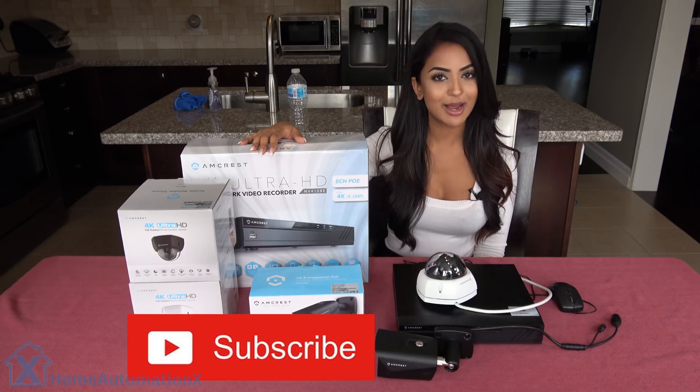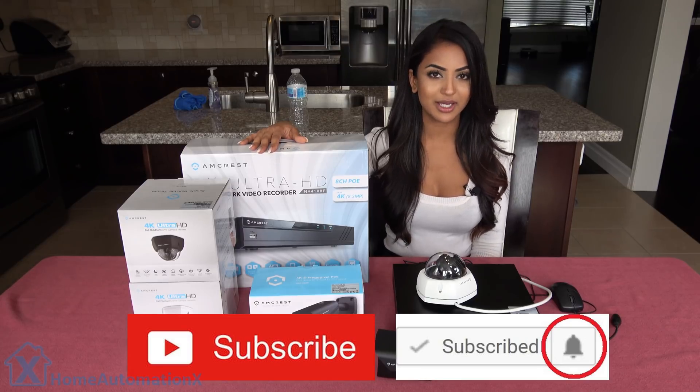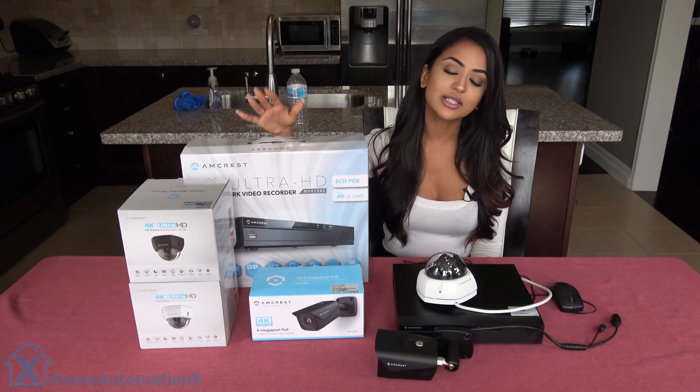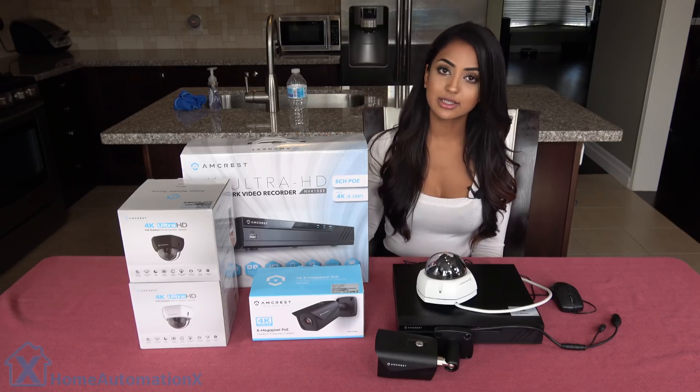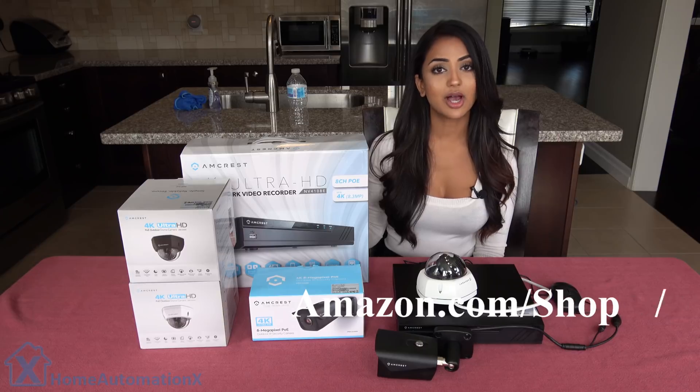Please don't forget to subscribe to our channel. Click that bell icon so you stay notified because we do release videos on a weekly basis. And if you guys want to purchase any of these items, we do have links down below, or you can also check out amazon.com/shop/X.